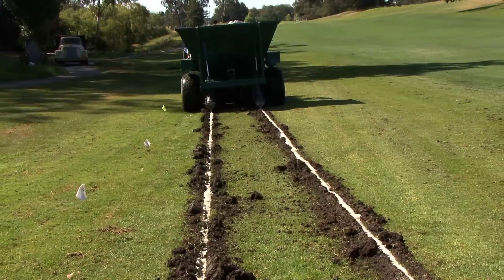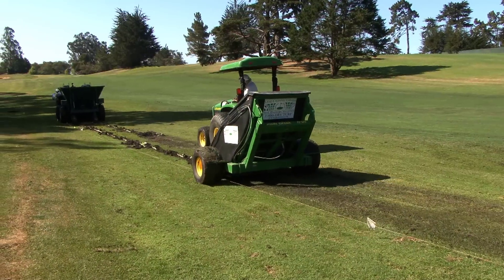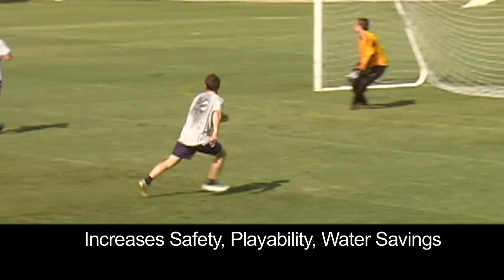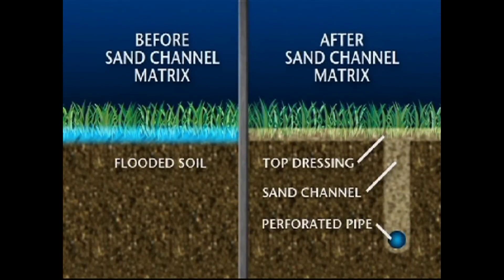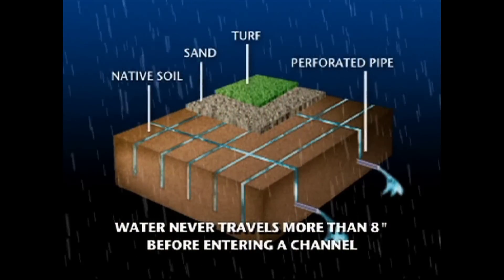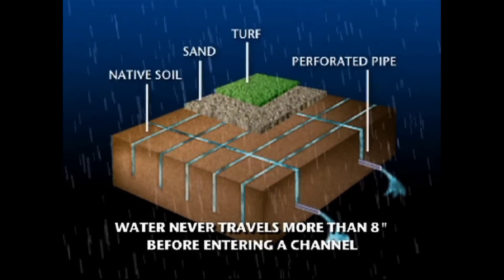Sand channeling is an exclusive patented process to install the world's most intensive drainage system for greens, fairways, and sports fields. Our unique high density matrix sand channel design provides superior drainage. Water never travels more than 8 inches before entering a channel.